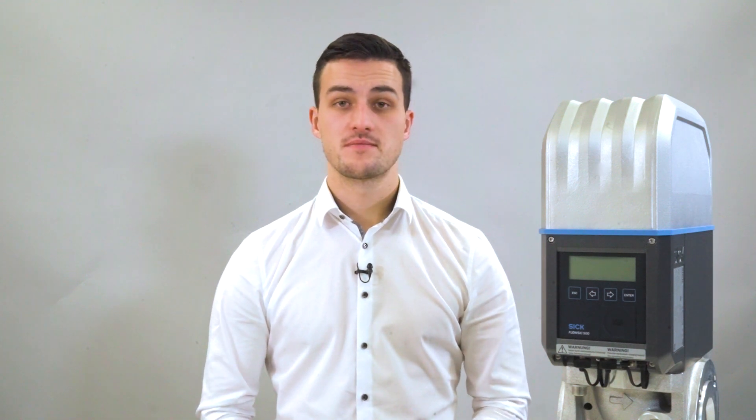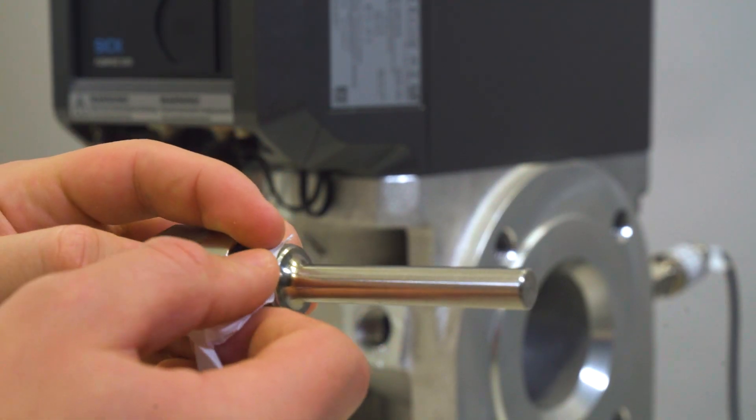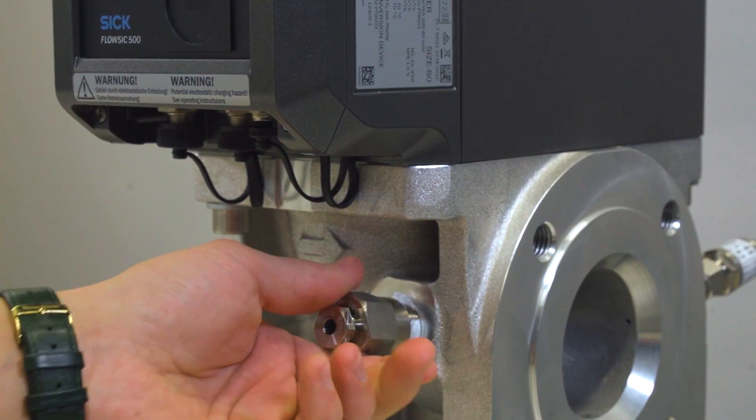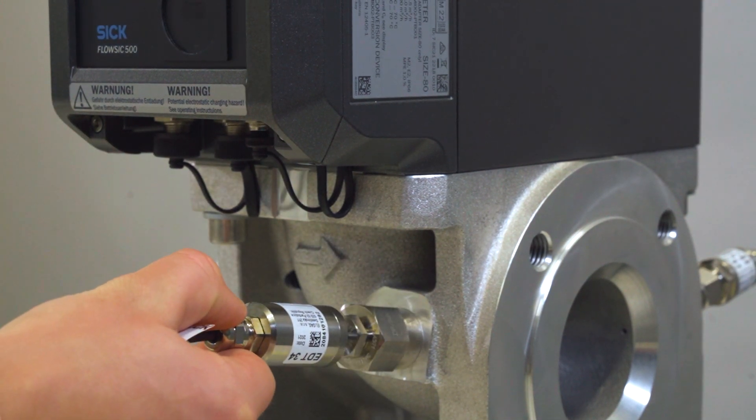The next step will be to install the external temperature sensor. We recommend using the measuring port right in front of the display. The temperature sensor can be greased with heat conductive oil or paste to improve its performance. You need to remove the dummy plug from the measuring port. After that, you can install the immersion sleeve for the temperature sensor. Please keep in mind, you can also wrap PTFE tape around the immersion sleeve to ensure proper tightness. Then you can insert the temperature sensor into the immersion sleeve on the top.